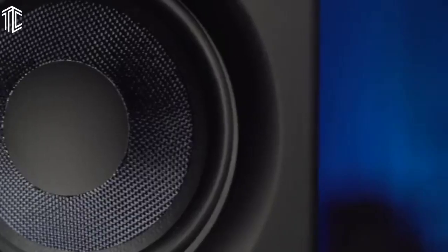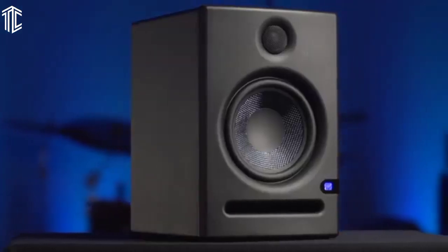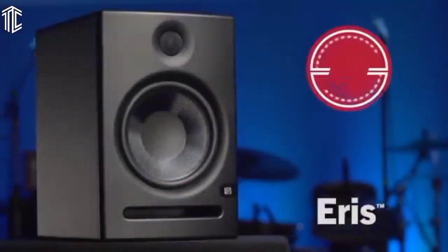The sound is perfectly balanced, and all frequency responses are clear and crisp. It offers a good range of 80 Hz to 20 kHz response, which makes it one of the best home studio monitors.